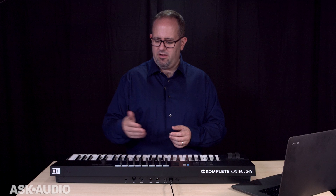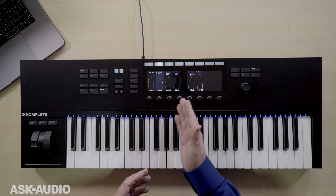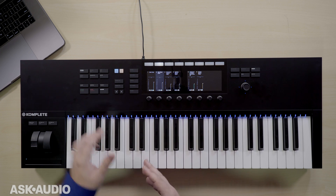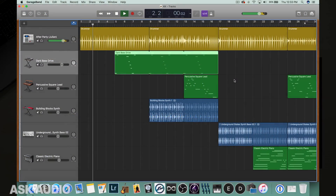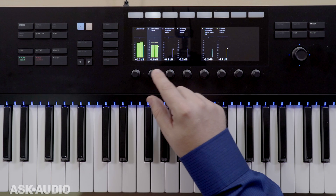I can switch out of MIDI mode and go into Mixer mode right here. Once I'm in Mixer mode, you can see that I've got access to all the different volumes and faders of each channel. If I hit play, you'll see a live representation of the volume. There's my drum track, and once the bass kicks in, we'll see some levels on the bass track. I can adjust that right here.